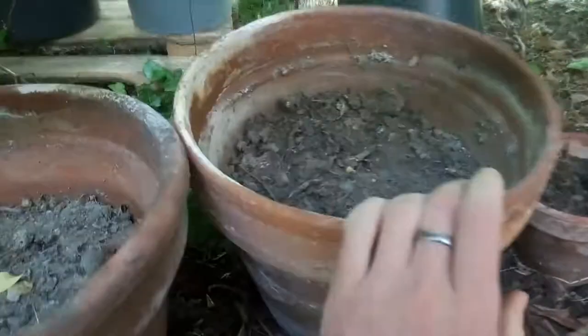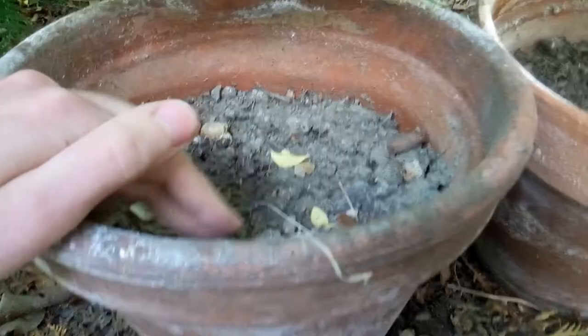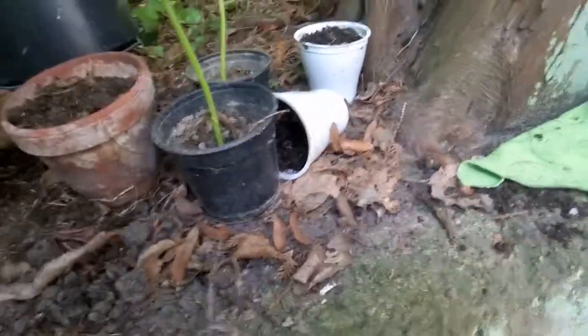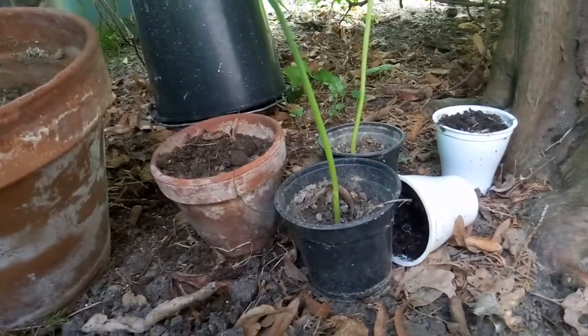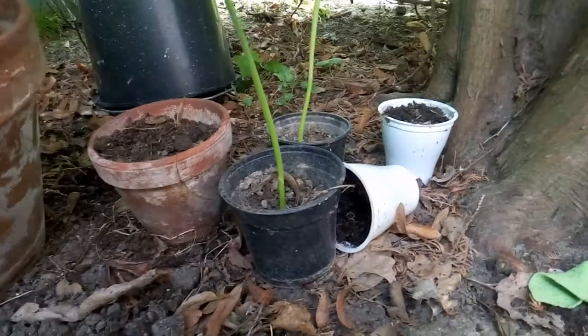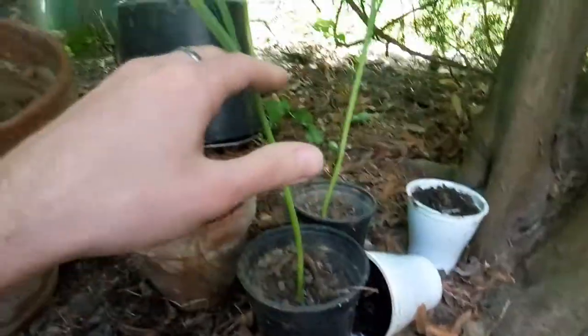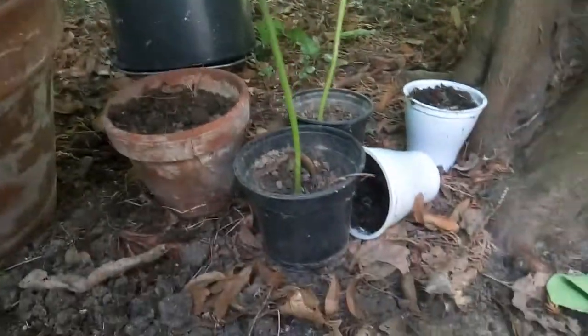Maybe they will grow, maybe not. I have to actually put more water, almost daily, and see if they can manage to grow. I'll probably put them outside around the end of February or March. As you can see, these two managed to grow and right now I'm going to plant them.